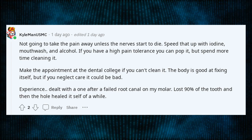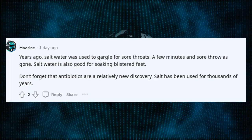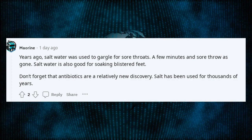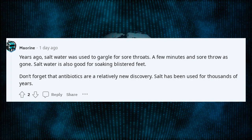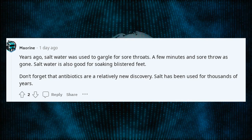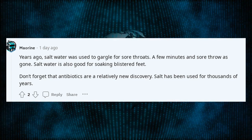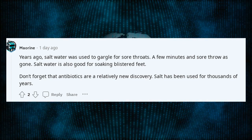Experience — dealt with one after a failed root canal on my molar. Lost 90% of the tooth and then the hole healed itself over a while. Years ago, salt water was used to gargle for sore throats — a few minutes and the sore throat is gone. Salt water is also good for soaking blistered feet. Don't forget that antibiotics are a relatively new discovery — salt has been used for thousands of years.